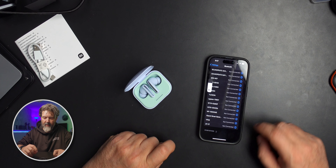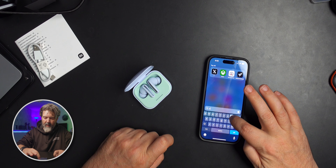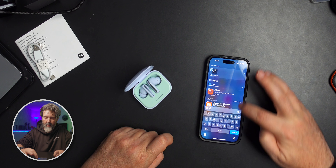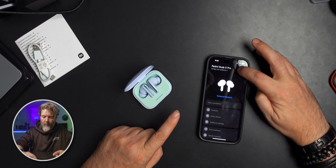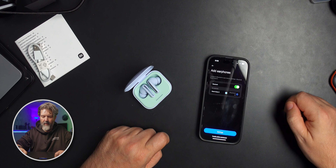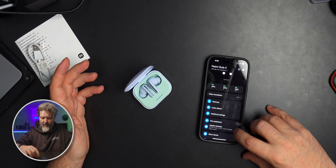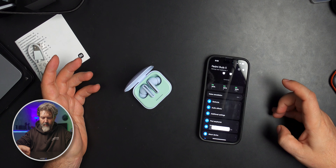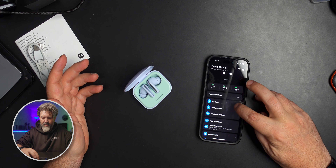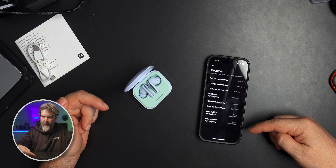There they are. So just make sure you pull that sticker off, because now these are connected. If we go into the Xiaomi app, it says we're going to add a set of Redmi Buds 5 — and connecting. Sweet. Everything's at 100%. That's nice. It prompts to update firmware, and we get: you are using the latest firmware. So we're good.